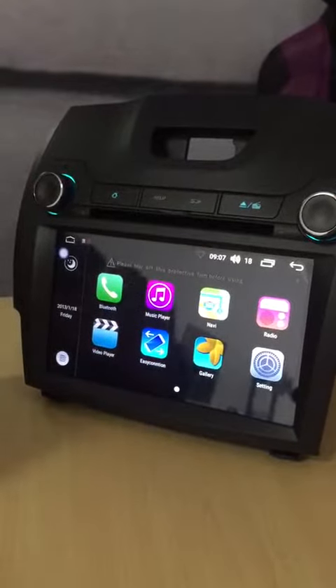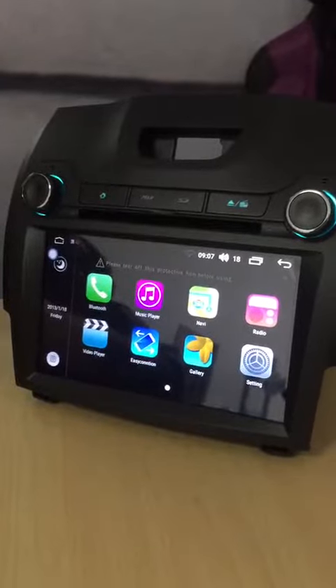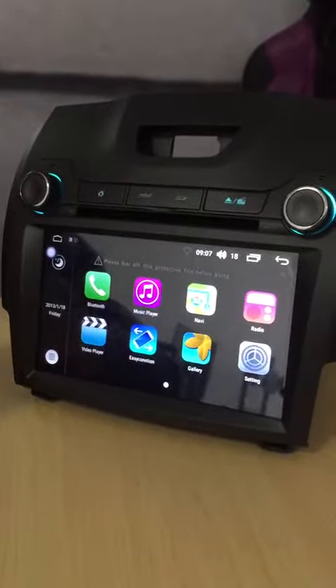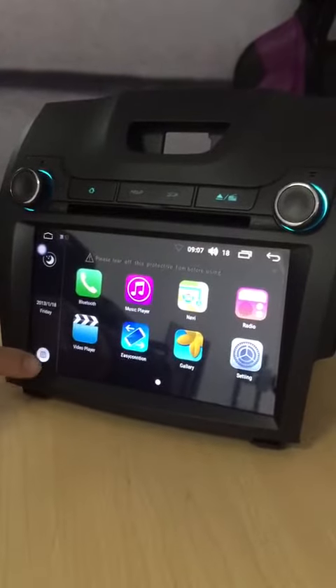Hey guys, in this video we will teach you how to do the steering wheel control setup for our latest model, which is S200. When you power up the radio, the screen will be like this.